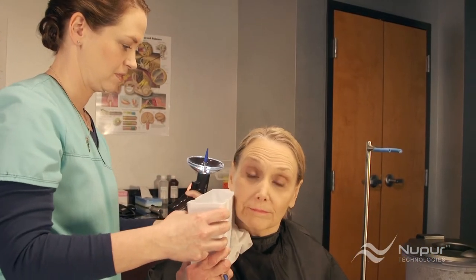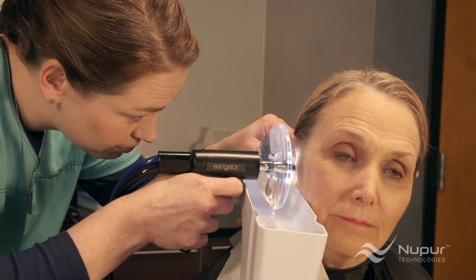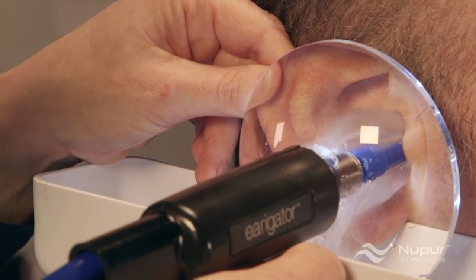Next, instruct the patient on how to hold the custom designed catch basin. Place the basin directly under the ear lobe, about midway along the shallow section of the basin, tipping it slightly forward. This allows proper placement of the handpiece lens while irrigating, providing an optimal view of the ear canal, and prevents most water splash from getting out on the patient.